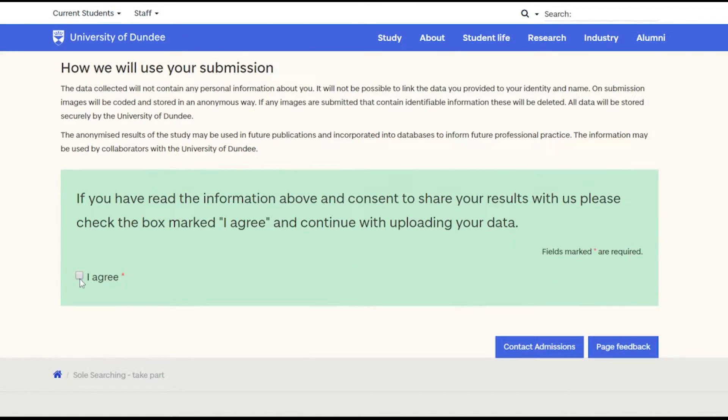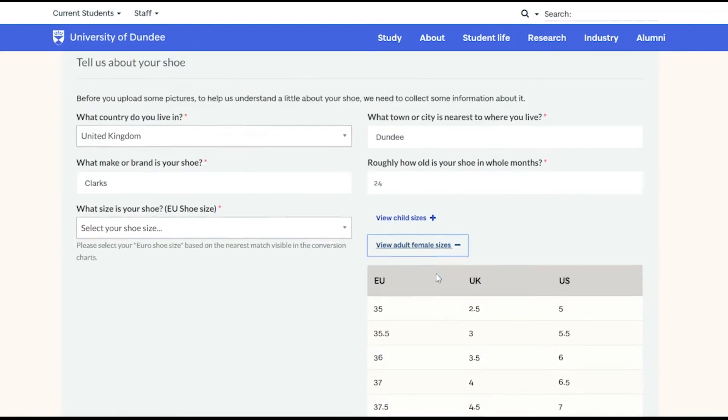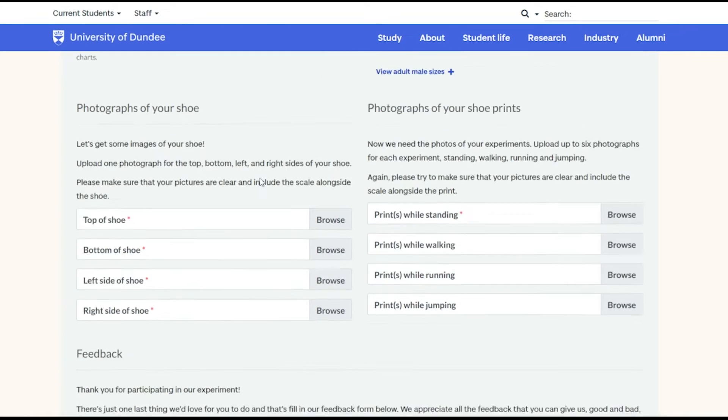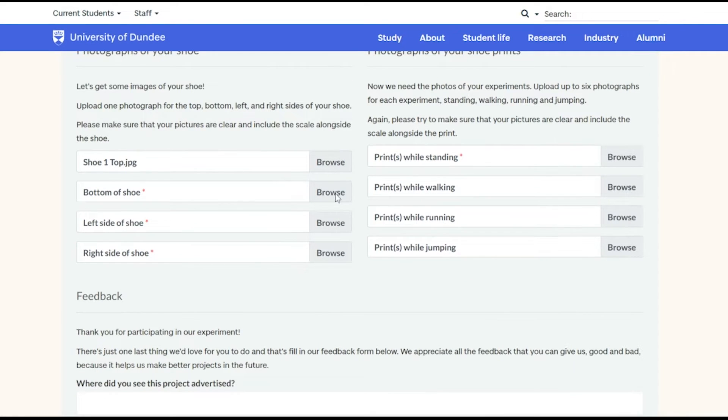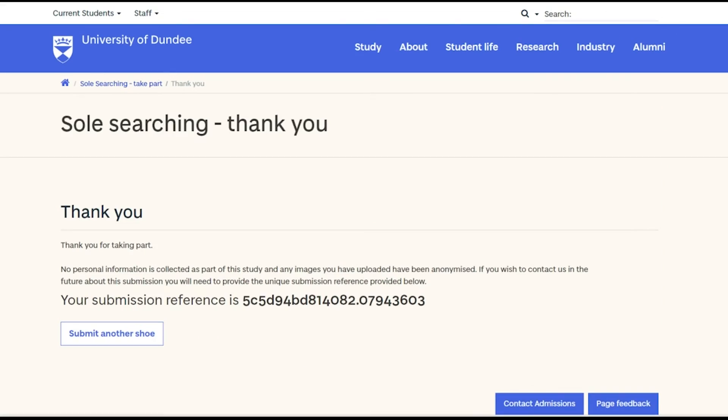We would love for you to upload the prints you've made and contribute to our research. You can do this on our website at dundee.ac.uk/Leverhulme and we have a simple form to collect the data. Your pictures will contribute to research in this area and will help us better understand how footwear marks are made and how accurately we can identify the original shoe from any marks. Thank you for contributing to this project and don't forget to let people know you've taken part on social media.